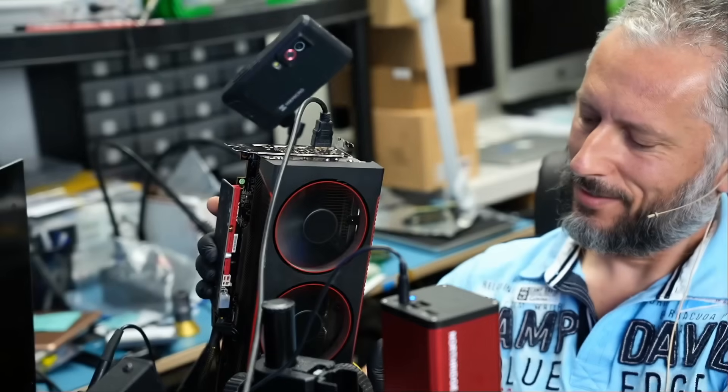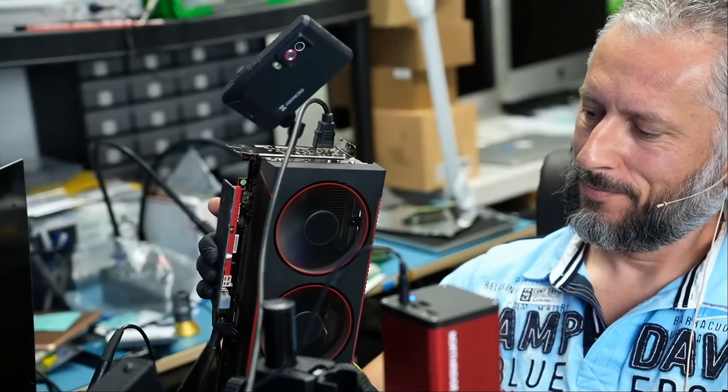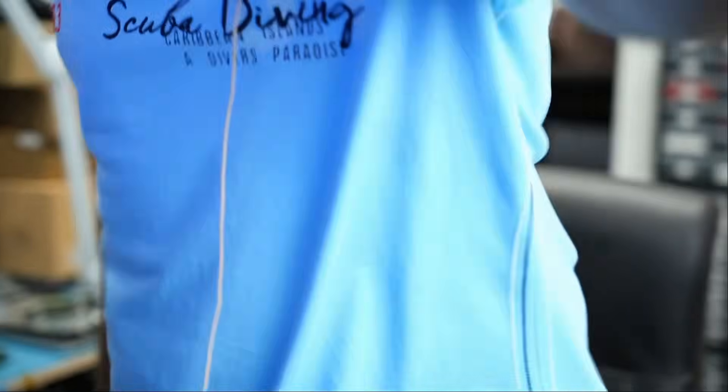We got an image — amazing. We reassembled the card. Customer said the fans are not spinning, no display, and no fan spin. Let me plug the HDMI cable. Moment of truth — yes, yes, fans are spinning! We got a fan spin and we have an image on the screen. I'm going to hand the card over to the boss to test it further, make sure everything is good, invoice it, and mail it back to the customer. I hope you enjoyed the video — leave a comment, like and subscribe.